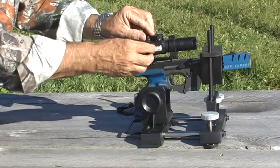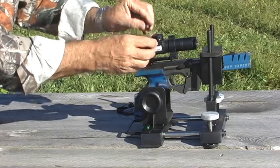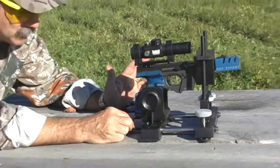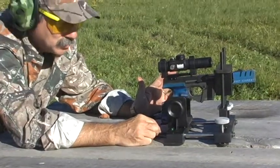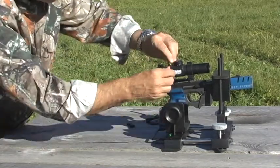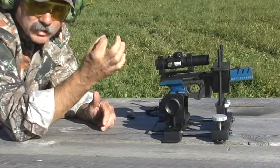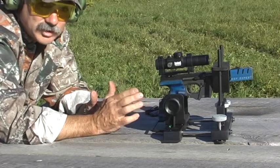This is the final step. We're going to mechanically and optically align the points of impact and point of aim. Remove the scope caps, look through your sight, put the reticle or the red dot dead center on the original point of aim — in our case, that's the center of the cross; if you're using a bullseye target, it would be the center of the bullseye. Now, without touching the gun or the rest, move the adjustments on the scope so you walk that reticle or crosshair directly into the point of impact, which we already marked with that round iridescent orange marker. Once you've done that, you have aligned point of impact and point of aim, and you are sighted in.